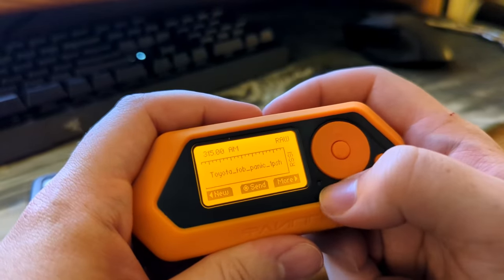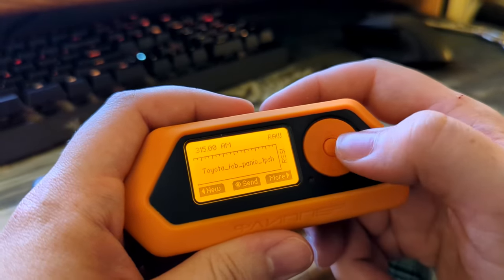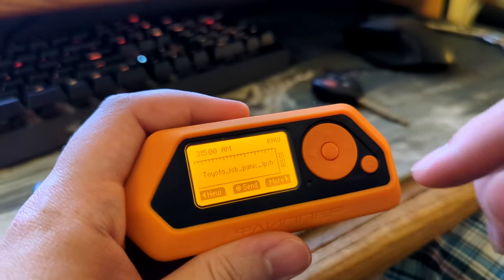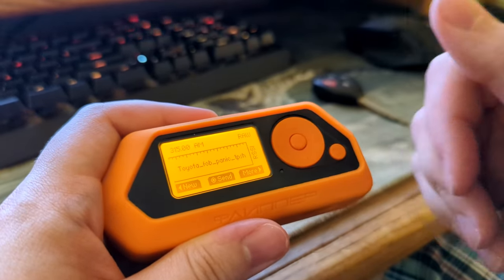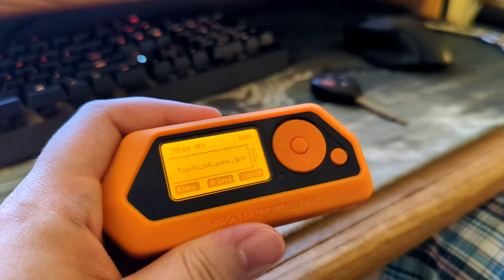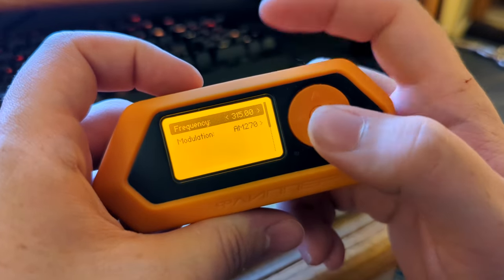We'll hit send and that is actively sending the panic signal, just like pushing the button — but notice the light: it only broadcasts for as long as your recording length was. So if you need a longer broadcast, you would record longer while holding the button so it picks it up, then stop.